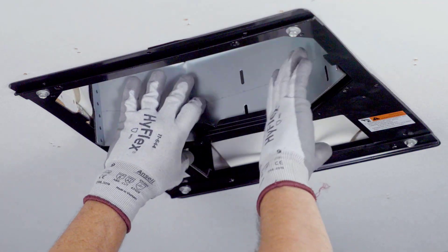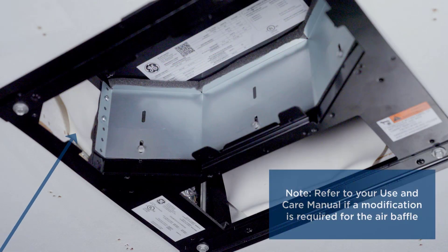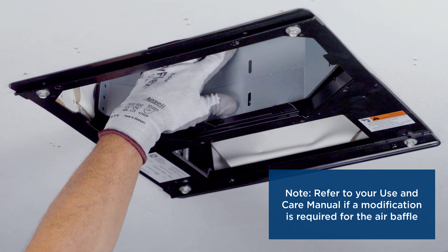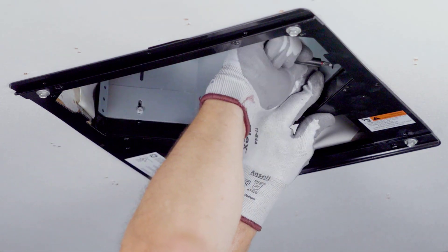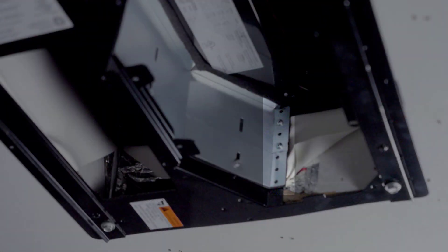Place the air division baffle into position as shown on the mounting template. Ensure the baffle is firmly pressed against the base pan of the outdoor unit to form an airtight seal. Secure the baffle to the mounting template using three sheet metal screws included with the kit. Secure the baffle to the framing timber using two screws on each side.